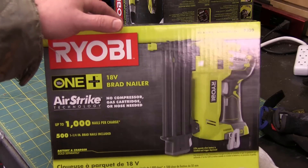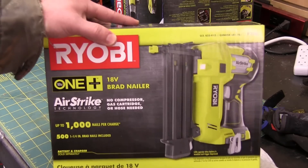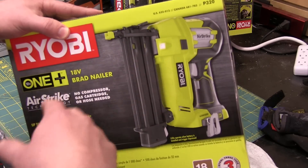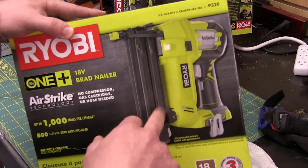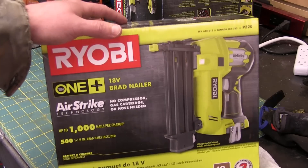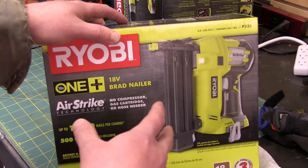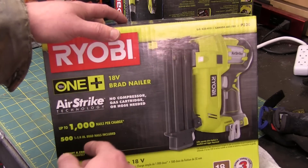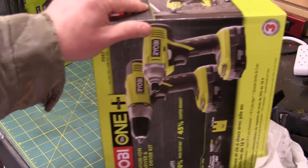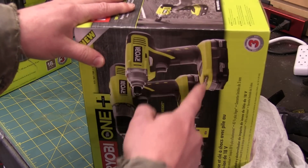I have absolutely no Ryobi tools other than a laser rangefinder, which I bought - but it had the battery with it. You have to have the batteries for it, so it's almost like you have to stock your whole shop with this style, because the batteries come separately.